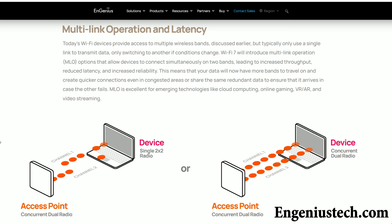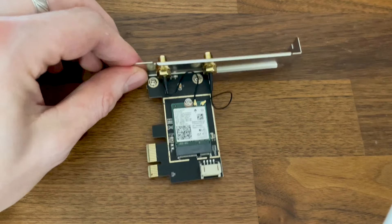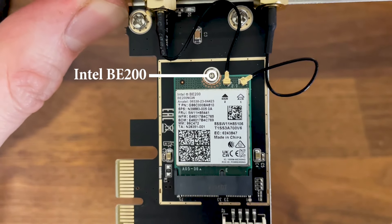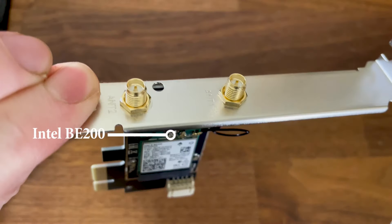Before, a client device could only connect to a single Wi-Fi band. But the idea behind the multi-link operation is to make use of multiple radio bands at the same time, therefore transmitting data across more than one channel. Also understand that even if you enable multi-link operation on your radio bands, it doesn't really mean anything if the wireless adapter installed in the client device does not support it.